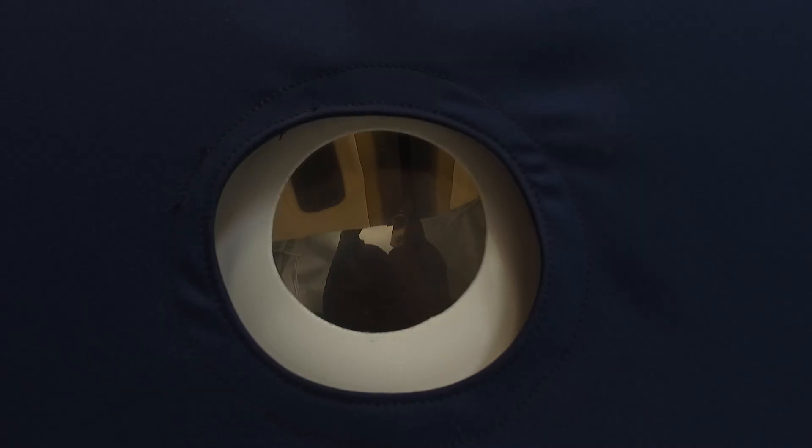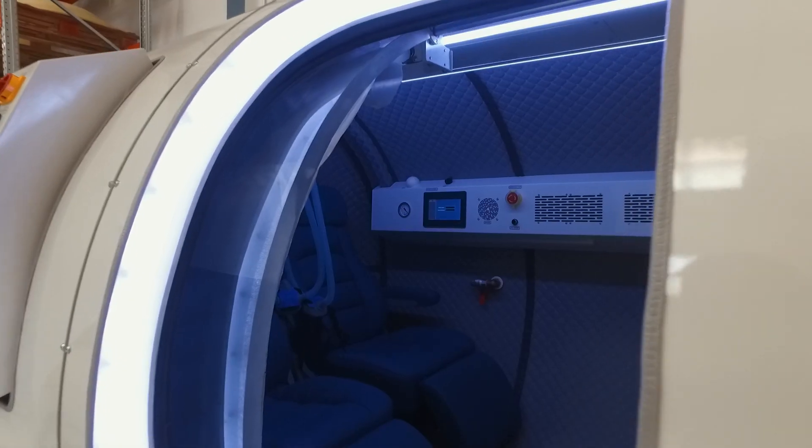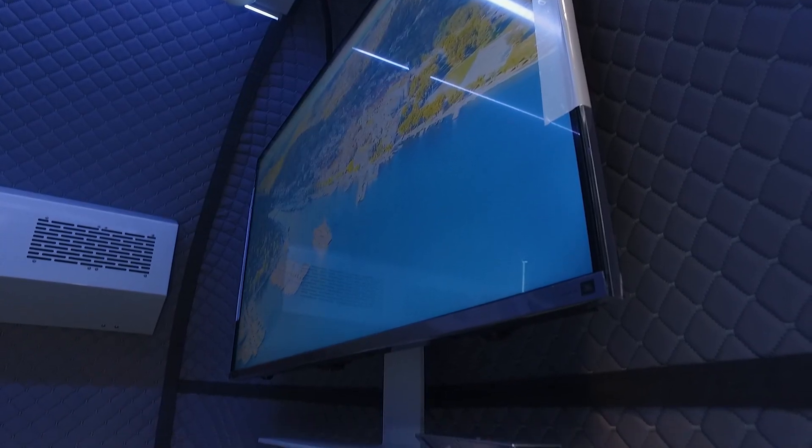Soft chambers do create a hyperbaric environment. This improves oxygen delivery to cells and tissues, resulting in many benefits of hyperbaric therapy. However, soft chambers are not capable of reaching higher pressures — they're not made for that. For conditions that respond favorably to milder pressures, soft chambers can be a good fit as they're more affordable, more readily available, and approved for home use. Hard shell chambers are used for conditions requiring higher pressures, such as the FDA or NSH approved indications like gangrene and arterial gas embolism, which are treated at 2 or 2.4 atmospheres — pressure impossible to achieve in a soft chamber.